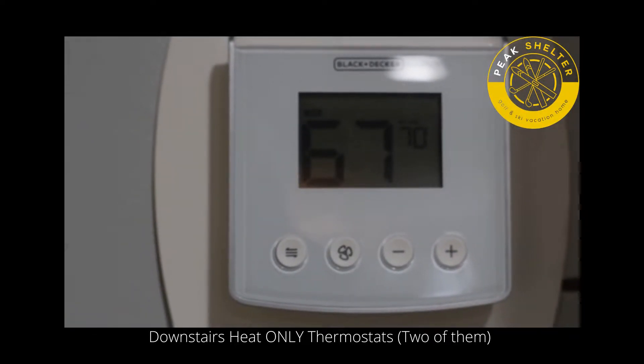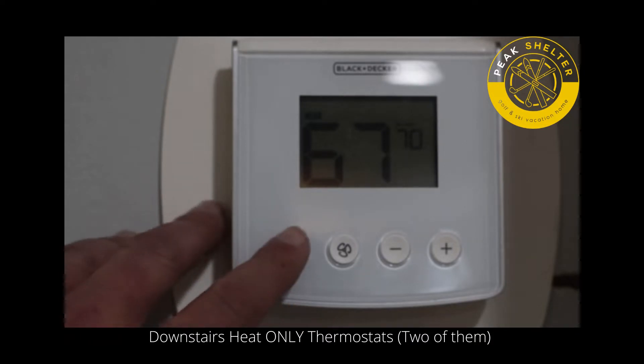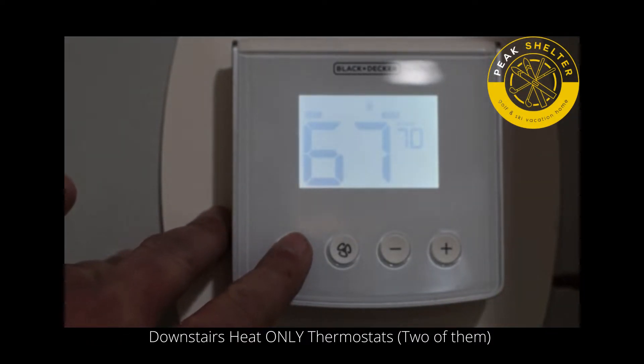There are two heating units in the lower level of the house and two Black & Decker thermostats, one on the left side of the house and one on the right side of the house. To operate the heat, the first button — please make sure that this is on a flame symbol. This will give you heat.